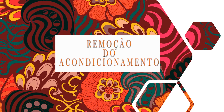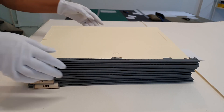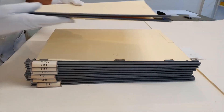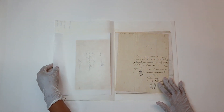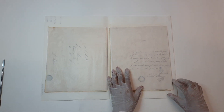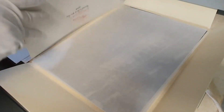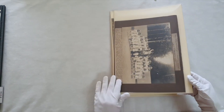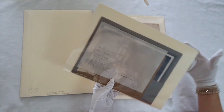Remoção do acondicionamento. Os acondicionamentos nos ajudam a entrar em contato com a documentação sem danificá-la, sendo a primeira camada de proteção do objeto. As pastas devem ser removidas do local de guarda e postas delicadamente sobre a mesa, evitando trancos ou manuseios bruscos. Acondicionamentos normalmente permitem visualizar o item sem necessidade de colocar as mãos nele. Entretanto, muitas vezes existe necessidade de manuseá-lo. Deve-se verificar se é possível manusear a documentação mantendo-a em seu acondicionamento, pois quanto menor a movimentação do acervo, menos riscos ele se submete.